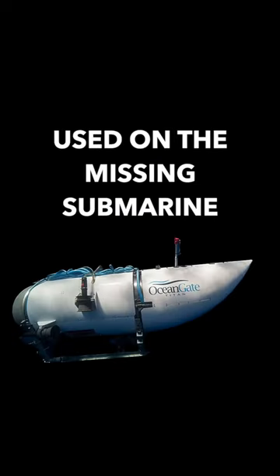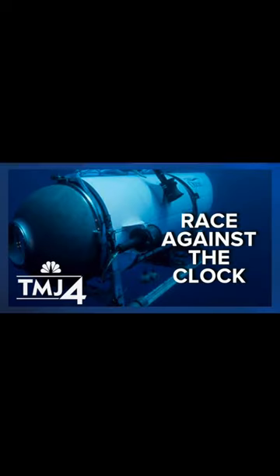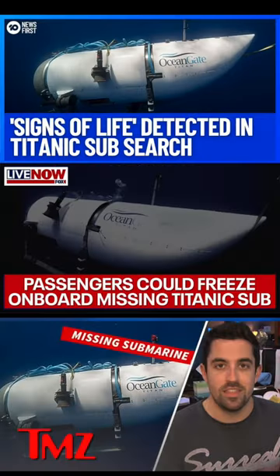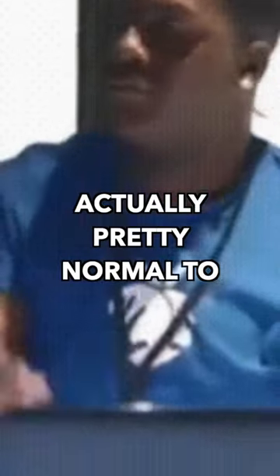This Logitech controller used on the missing submarine is actually normal, but it's different for one reason you might not expect. A lot of people have been reporting about this missing submarine, and there's been a ton of noise made around this Logitech controller, but a controller is actually pretty normal to use like this.